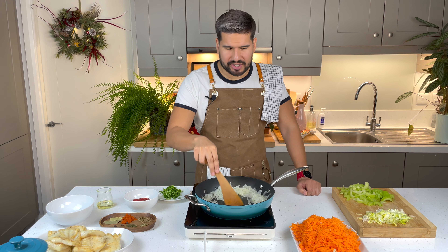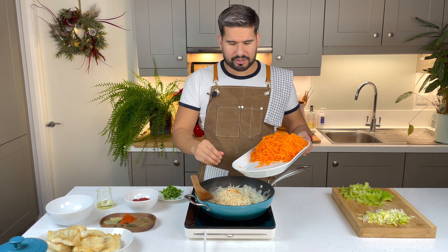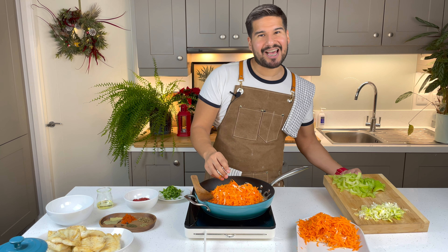My onions are getting nice and thin and loosened, so I'm gonna start adding in a few other ingredients. First I'm gonna go in with my celeriac. I have a mountain of carrots so I'm gonna add about half now and then see how we're getting on. I'm also gonna add in my leek and my celery.